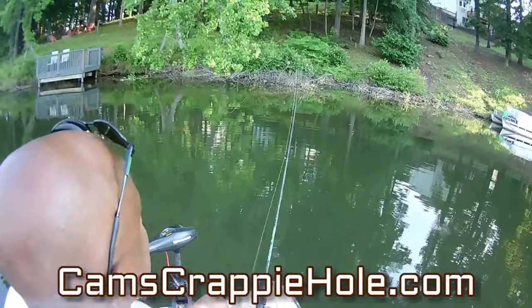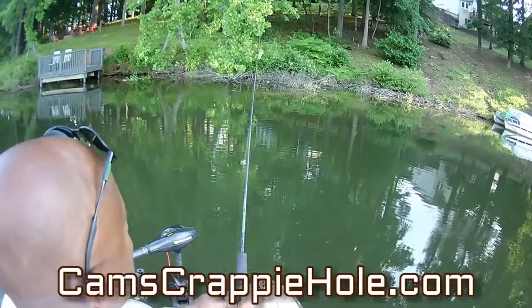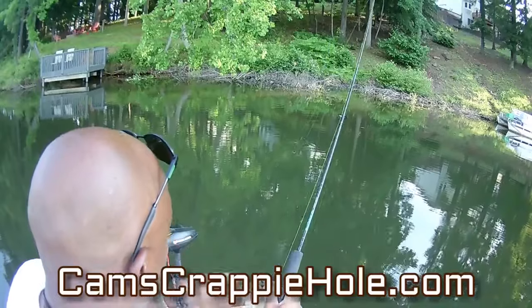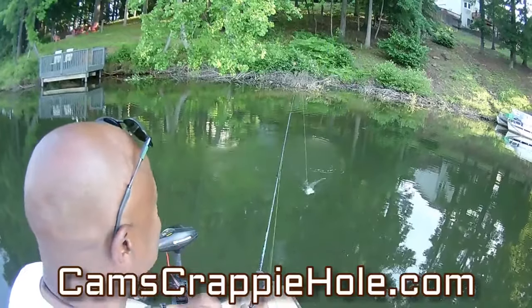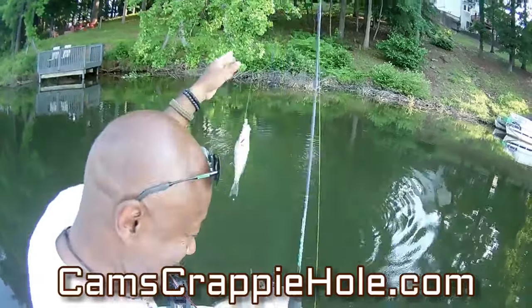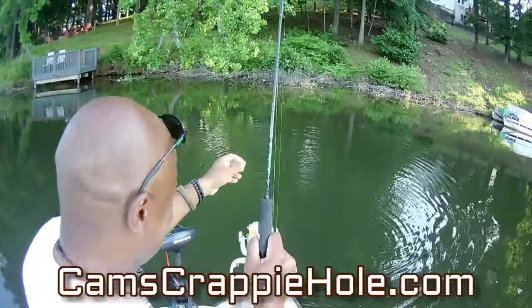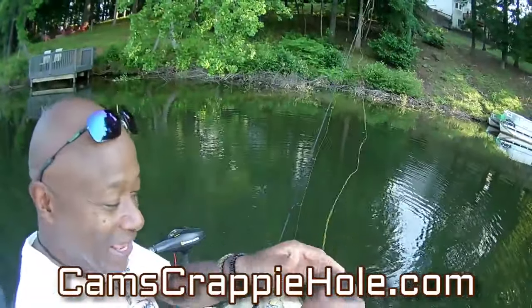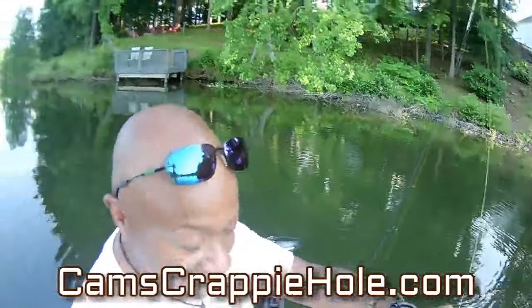Boom — look at that guys! It didn't even hit the water — it didn't even get a chance to touch the water. Look at that.